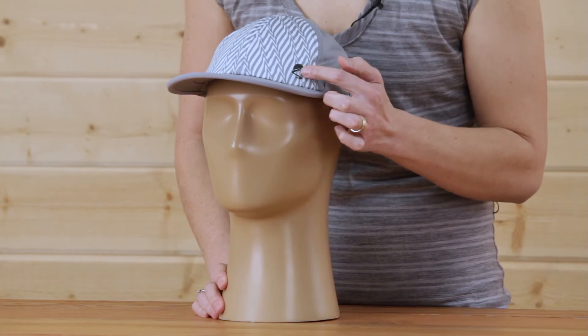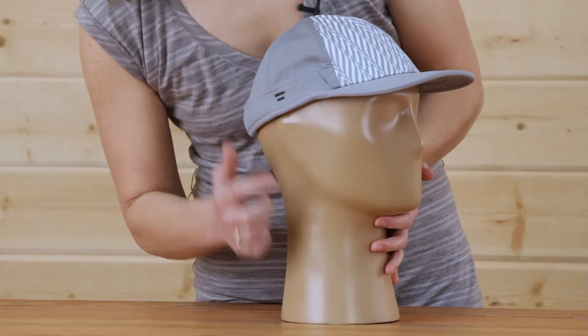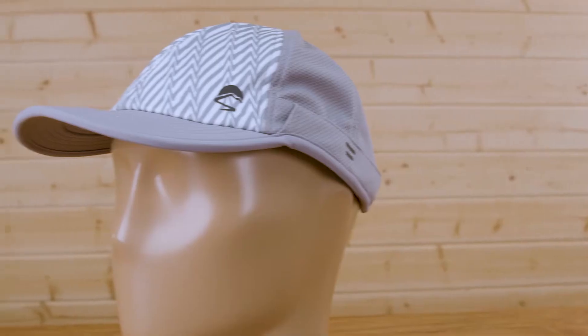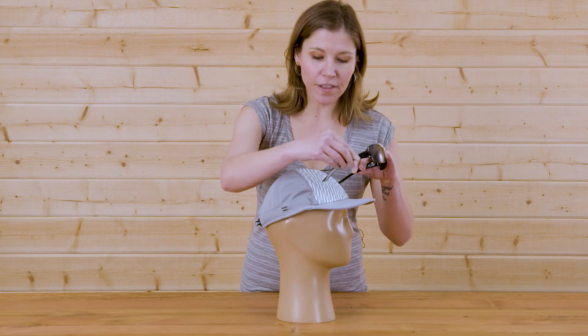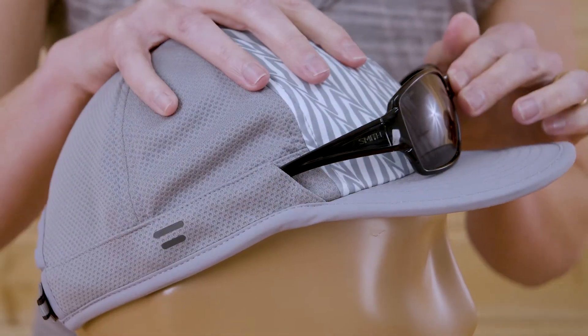We included these reflective details to give you extra visibility in low light conditions. We've even included our patented sunglass lock technology to ensure that your shades stay in place when they aren't in use — just one less thing for you to worry about.